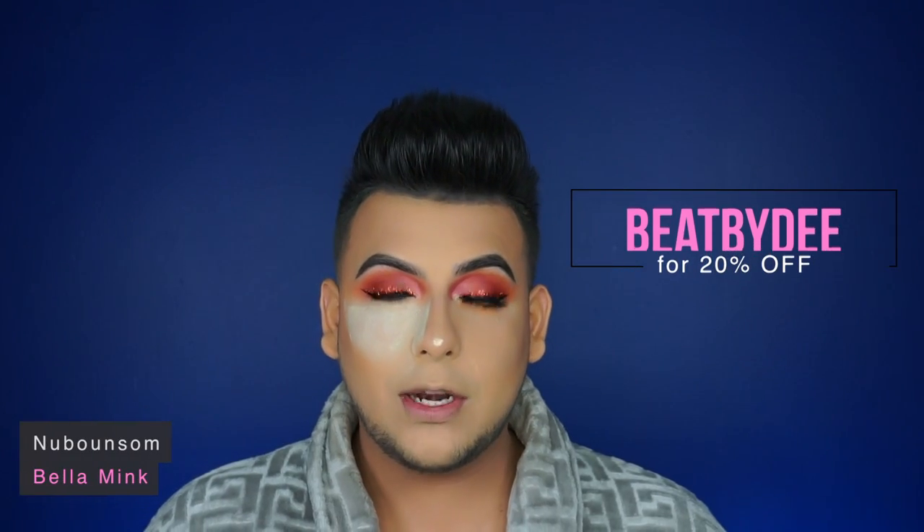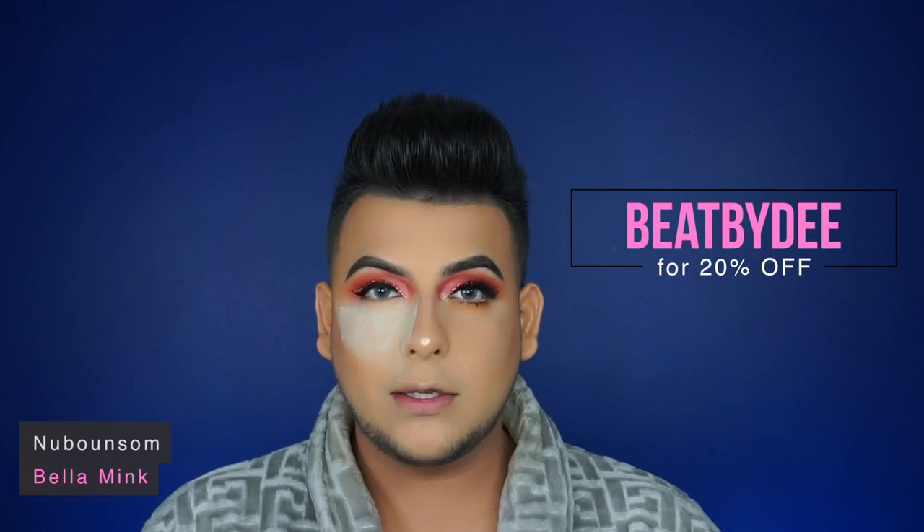The lashes I'm going to use today are from Nuboxone — these are the Bella Minx. While that is drying, I'm going to use this Morphe Y11 brush to wipe off the fallout and remove it. Now I'm going to use Fix Plus just to set the side of my face.